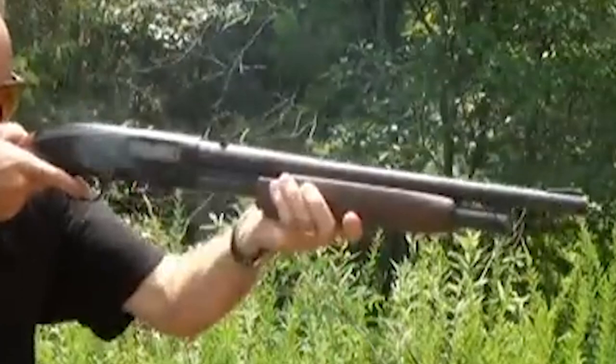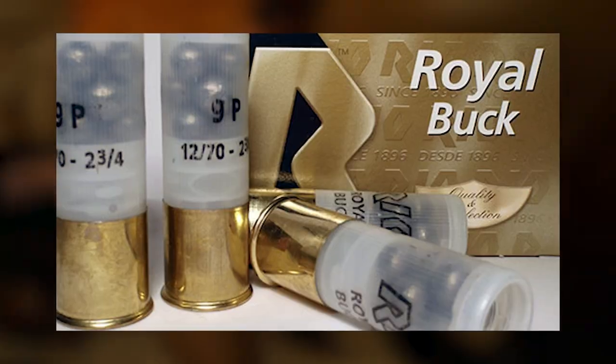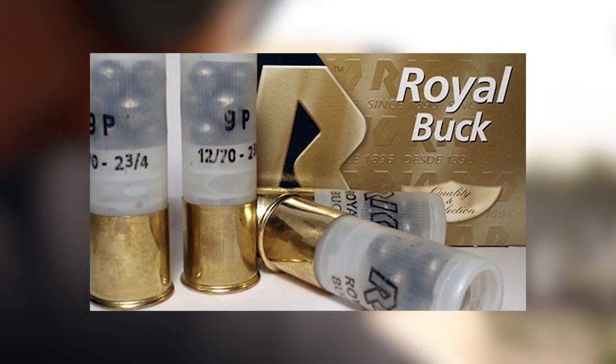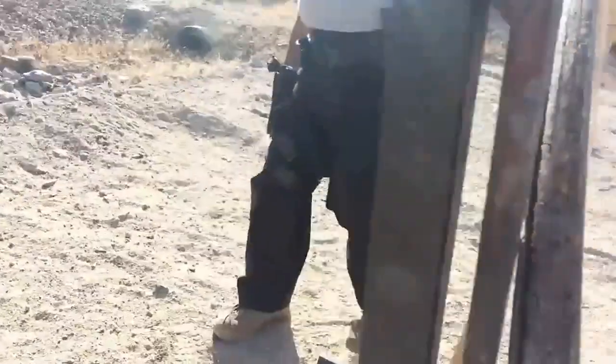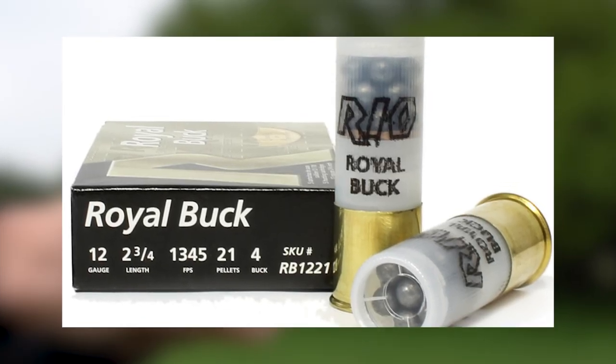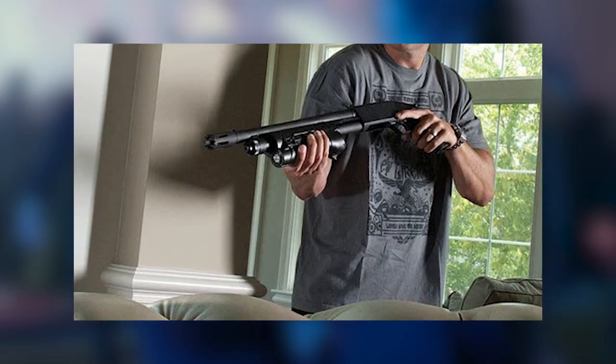This ammunition is widely available in the market, ensuring easy access for potential users. Its competitive pricing makes it an attractive option for individuals seeking reliable low-recoil buckshot without breaking the bank. This accessibility and affordability contribute to the practicality and widespread adoption of Rio Royal Buck Low Recoil for home defense purposes.